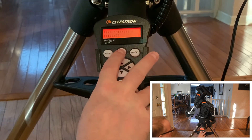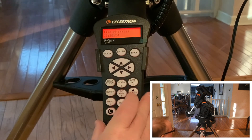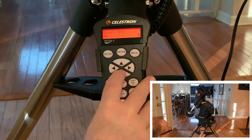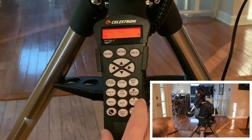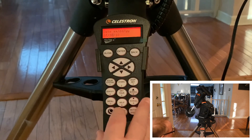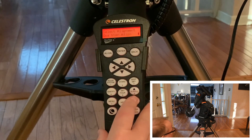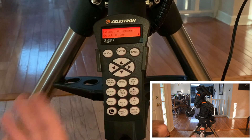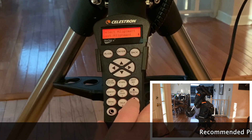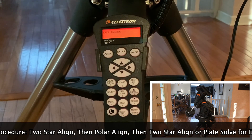Universal time coordinated — I can do that. AM or PM? It's AM based on that. I'm going to do a quick alignment. This is where you get through your alignment setup. I would use a pole master for polar alignment. It can do its own alignment based on the solar system — one star, two star aligns, or a last known position, last align, or a quick align. I'm just going to do a quick align right now. And we are ready to go.